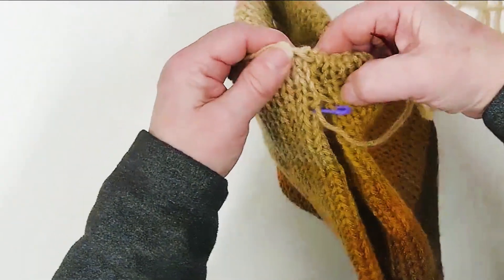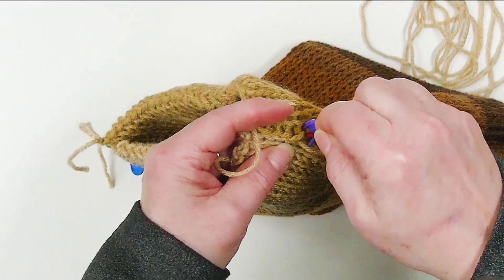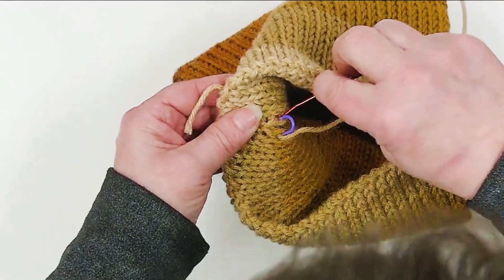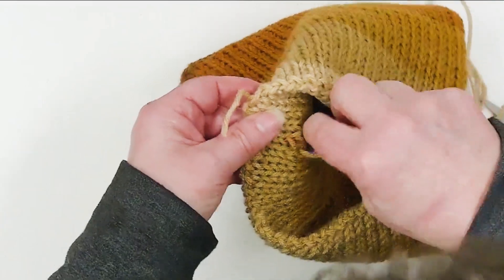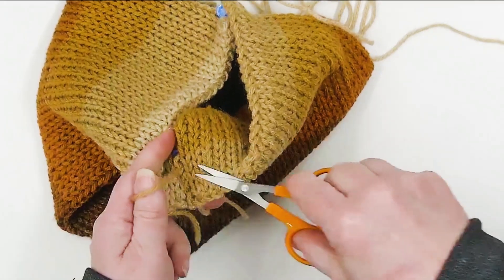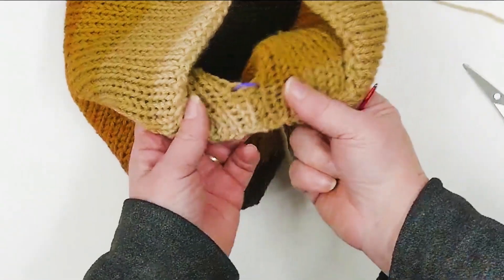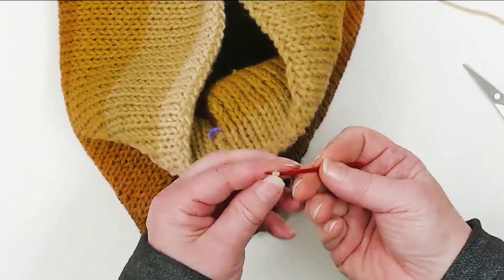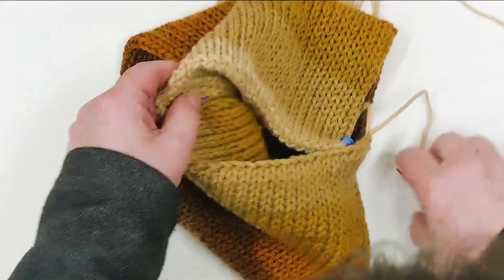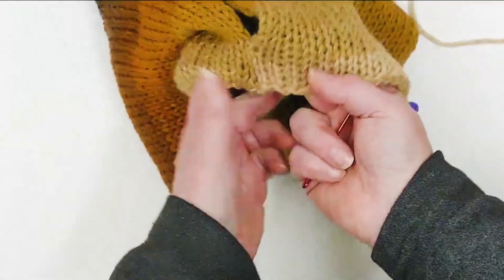Now I'm going to go around those stitches, come to the inside, and just weave my yarn in. If you don't want to have little eyes looking at you from the inside, you could make it reversible — just make sure that your stitches when you weave them in are really tidy and as invisible as you can make them. Look at that, we've got a lovely joined seam right there.